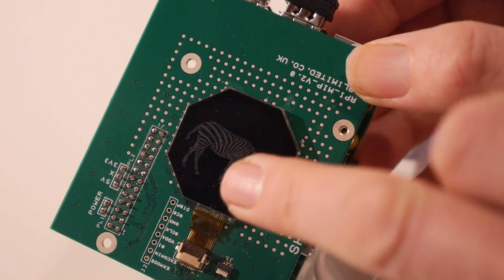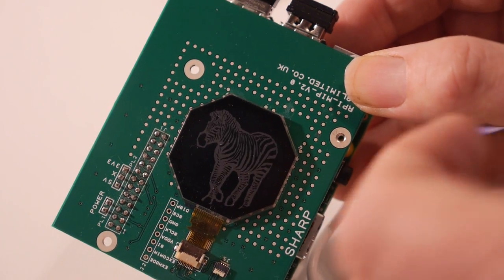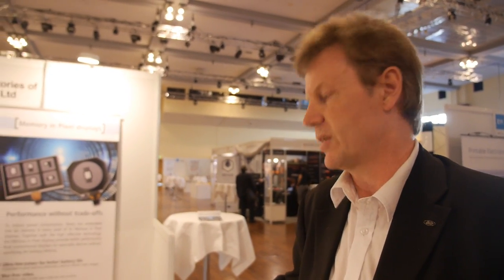Nothing is required outside the glass — each pixel has several transistors storing the data, so you only need to update when you want to change the image. Each pixel has its own driving electronics. This differs from a normal LCD, which has just one transistor acting as a switch. In Memory LCD, the data is actually stored and then used to drive the LC material.